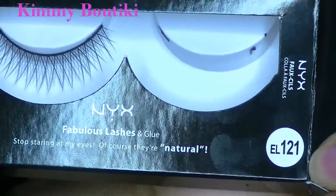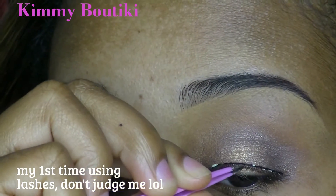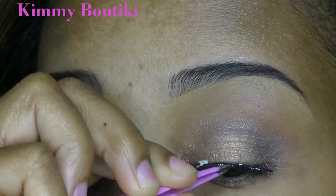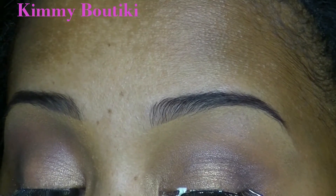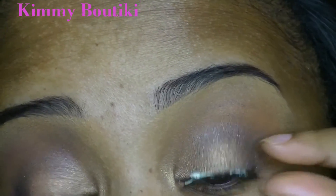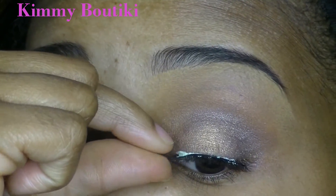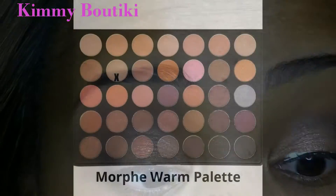These are my NYX lashes. I've had them for at least five years — I bought them on a whim at a beauty show at Jacob Javits Center. I have a very difficult time putting on lashes, so this is actually my first time applying strip lashes myself. I usually get individual lashes done professionally, but I want to try something new.